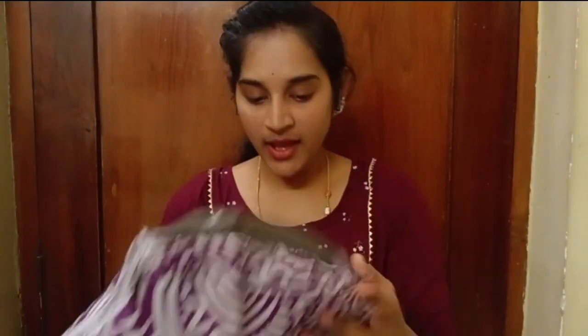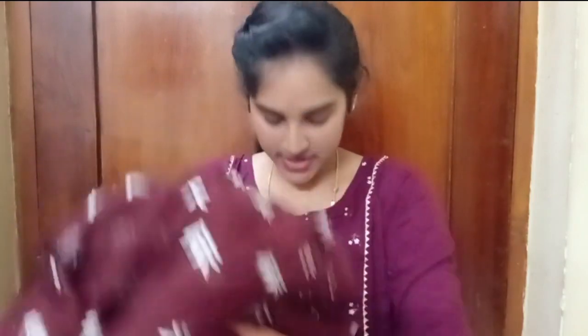I'm going to open the dress and show you. The face is attached to the dress — I'm going to show you a brown color. It's very nice.